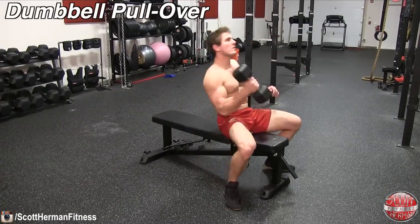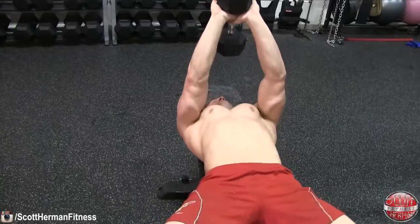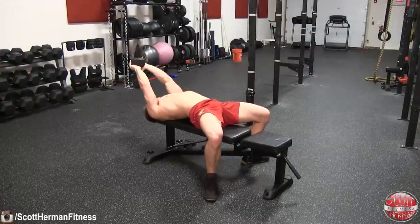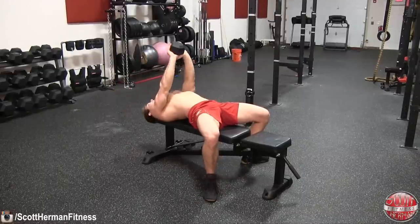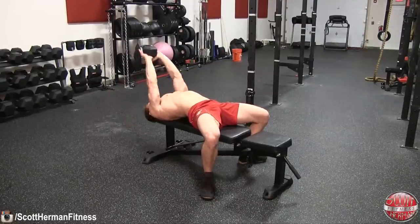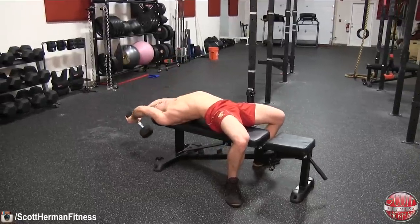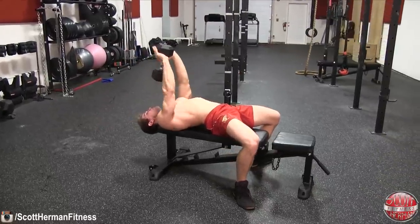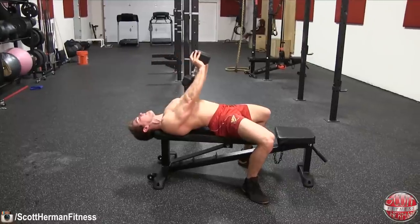Now on to the dumbbell pullover. Begin the exercise by laying flat on a bench while holding a dumbbell over your chest with your arms fully extended. Maintain a strong stance with your feet spread out, knees pushed out, and keep your core and glutes tight throughout the entire movement. Once in place, begin to lower the dumbbell behind your head. Keep a slight bend in your elbows and try to bring the dumbbell as close as you can to the ground without touching, then return to the starting position and repeat. As you can see, this movement can put a lot of strain on the shoulders, especially as you begin to lift heavier weight, and that's why the warm-ups are crucial for this exercise.